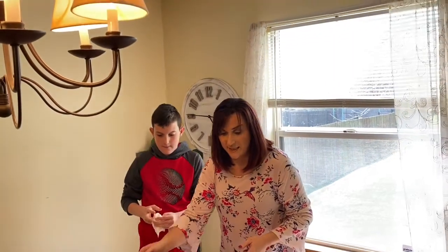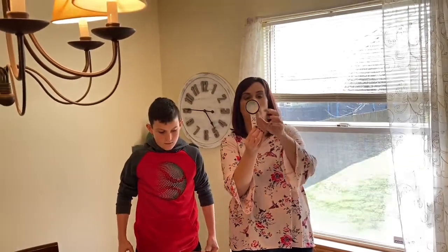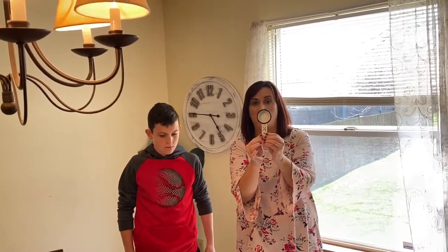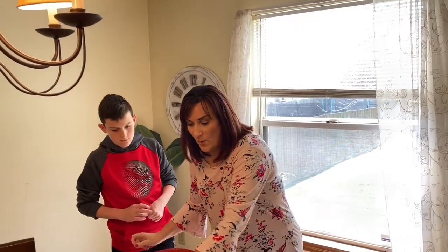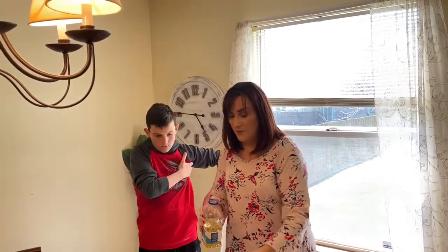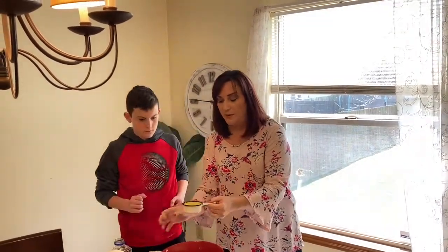The next ingredient is water. I think it says to do one fourth cup — this is one fourth cup. It says one dash four, that's one fourth of a cup of water. Now we're going to put the water inside of the brownie mix. The next ingredient is one half of a cup of vegetable oil, so I'm going to pour the vegetable oil into this one half cup. Lincoln, would you like to pour it in there for me?